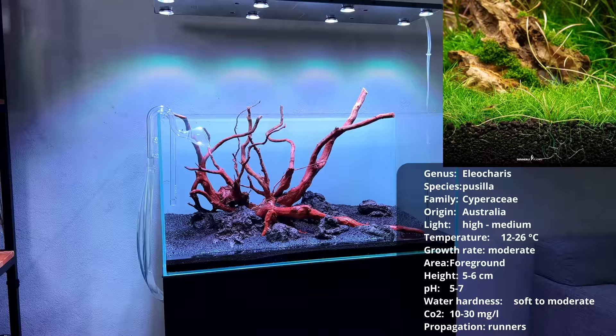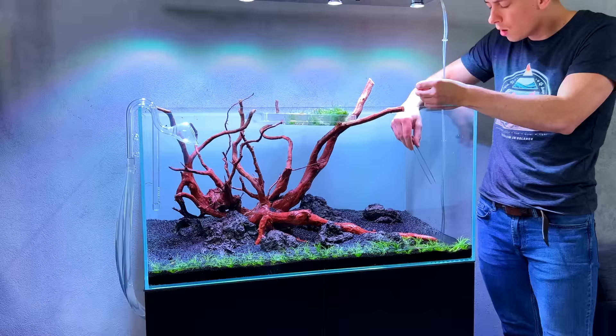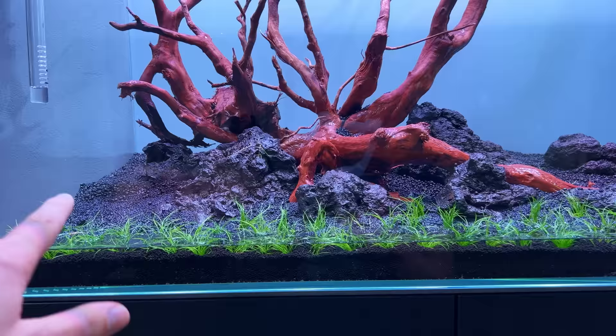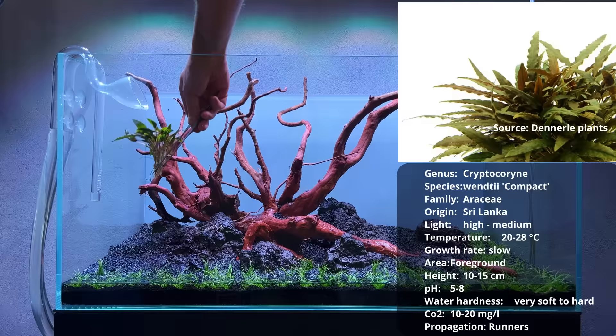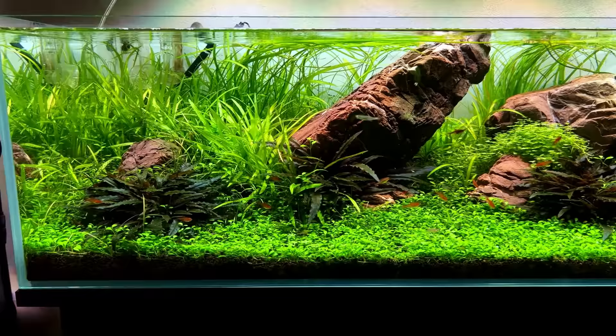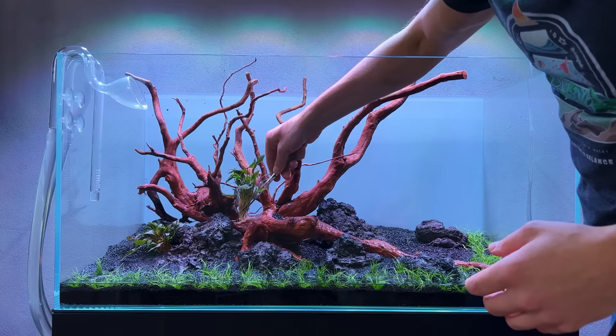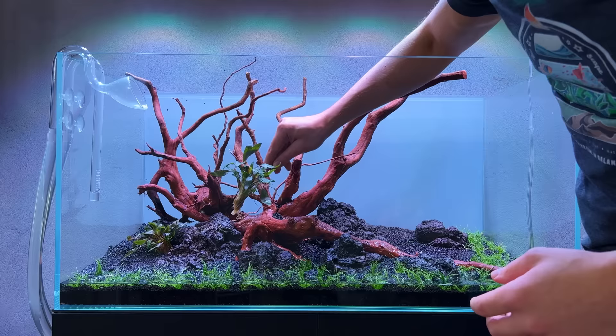I've got a good amount of hair grass in already - I'll probably add more later, but for now I want to move on to some crypts. The crypts are going to go between the rocks and the wood, with some empty spaces I can fill in with more hair grass. The first crypt going in is the wendtii compact - I also used this one in the first layout of the big shallow and really loved it. Dark brown leaves, I have three pots of this one and I'm just going to keep them as is.